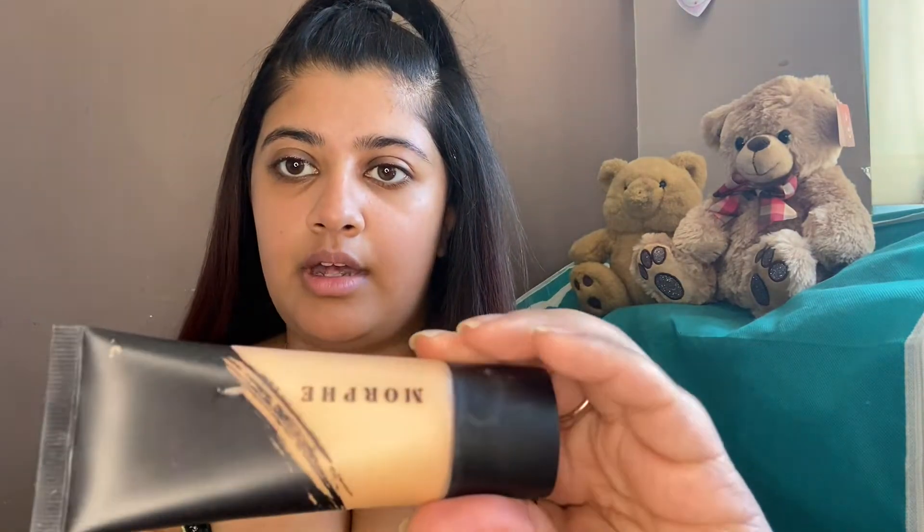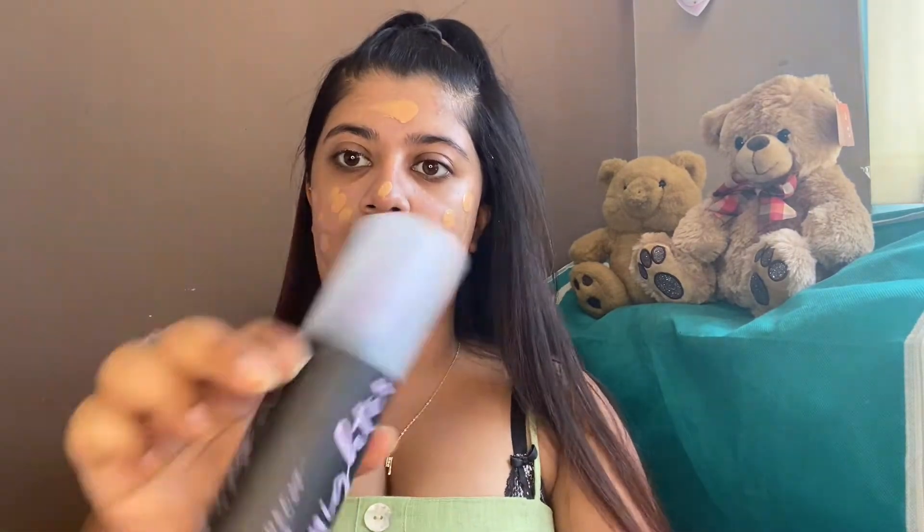On hot days I like to focus the primer on my nose especially, because I feel like that part really breaks out otherwise. Now I'm going to go in with my Morphe foundation. I'm just going to grab a small amount and dot it around my face — I don't want too much thickness. I've got a dry beauty blender and I'm going to use my Urban Decay All Nighter setting spray to wet it, so I can work it into the skin and hopefully it'll stay longer throughout the day.